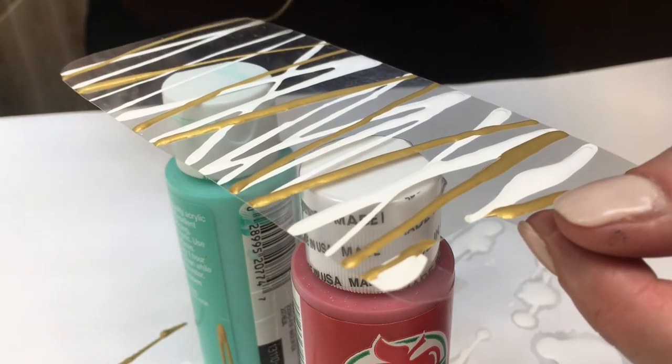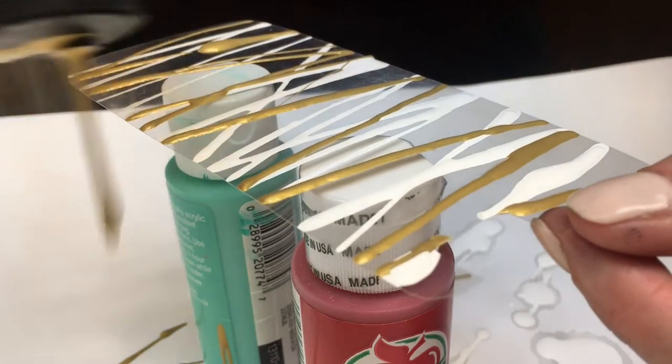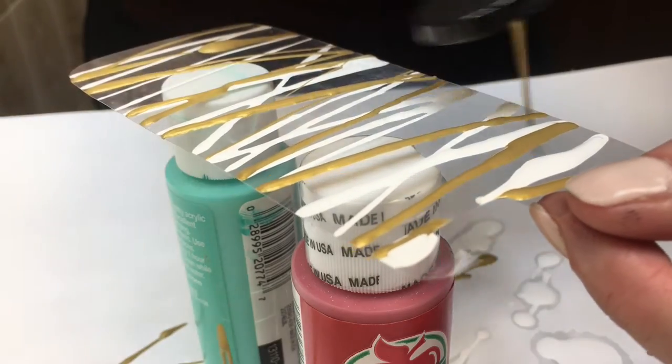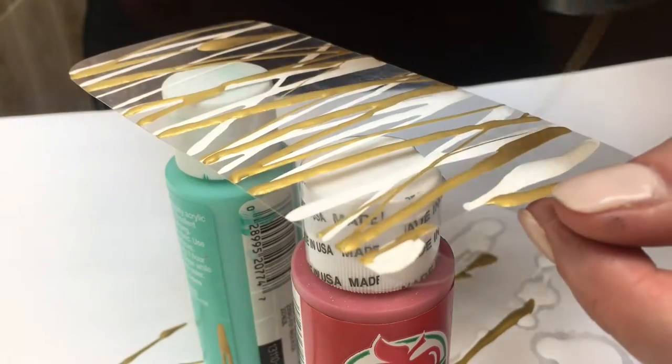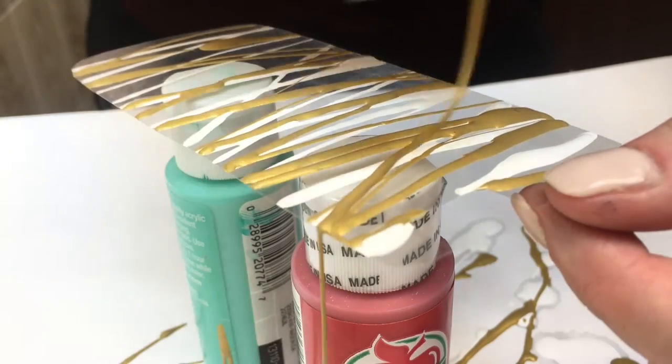Once I was done with my white, I let it dry on the surface level just before adding my next color. Because if the previous color is still wet when you add the next one, the whole thing will mix and you won't be able to have visible lines.